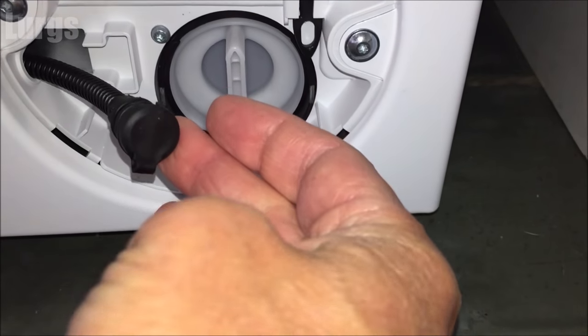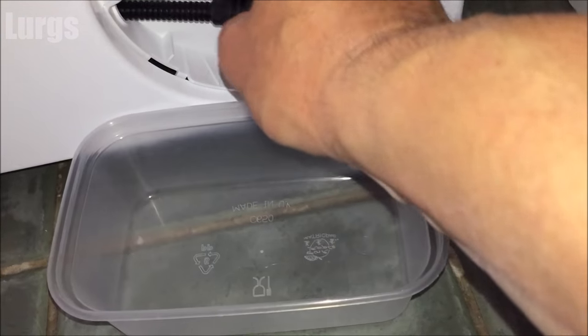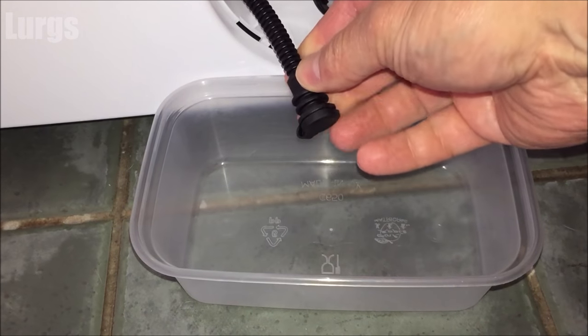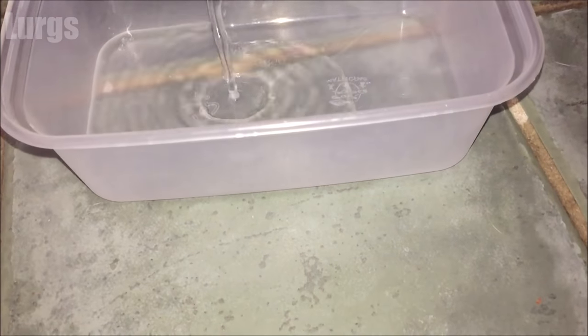You'll need a small tray to catch any water. Pull that hose out a little bit — it's just got a small cap on the end, so just unclip that cap. This is just draining out any excess water inside the drainage pump filter.